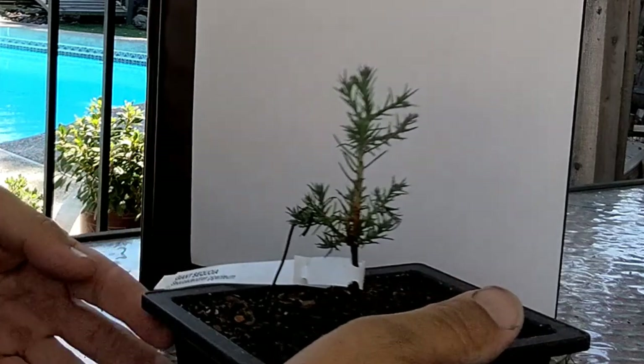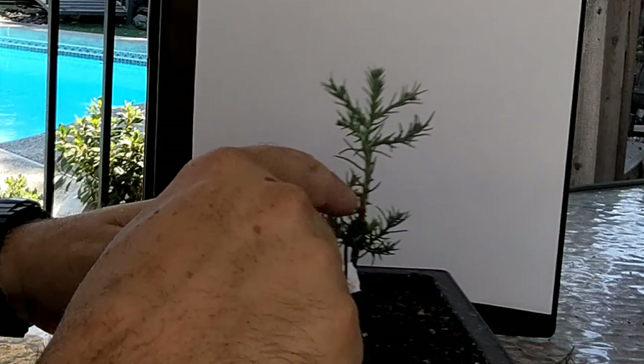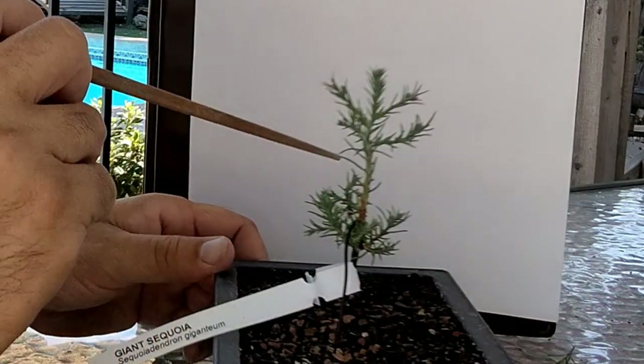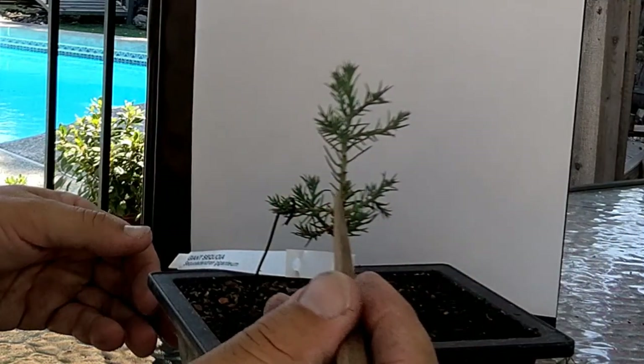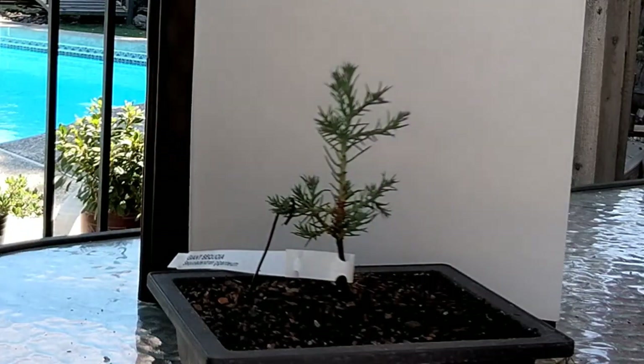For right now I don't think I need to do any pruning on this thing — it's so small. We are getting some buds in here though. Right in this area I can see there's one there, there — I probably got about six buds in this area. So that's a good sign; it'll bush up a little bit.